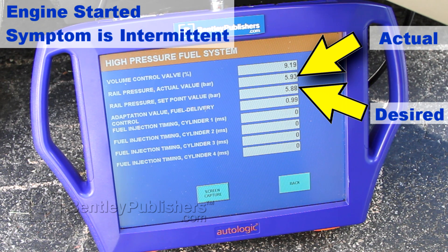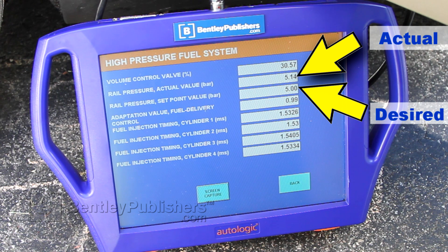During this attempt, the engine started. Let's take a look at the scan tool and see what's different. Fuel rail actual pressure is now in line with fuel rail desired pressure. The engine requires 5 bar of fuel rail pressure to start, and now that we've reached that spec, the engine did start. With the data we've acquired so far, it does appear that the starting issue is related to a fuel delivery fault.